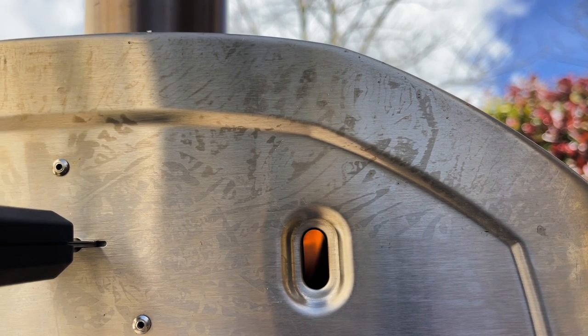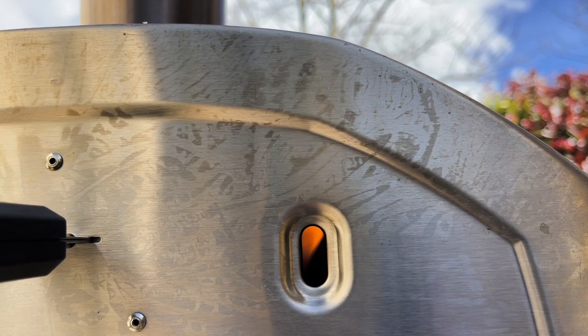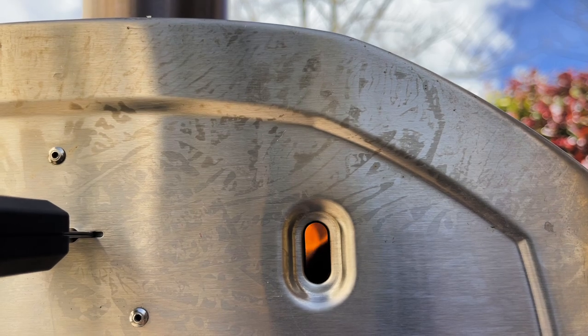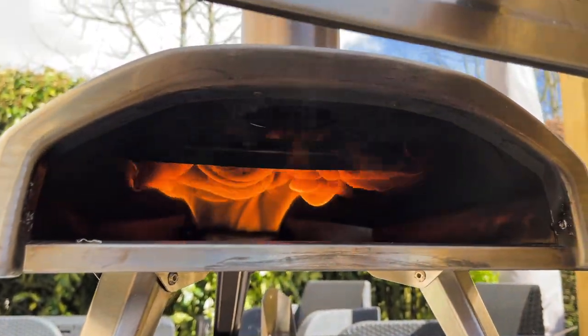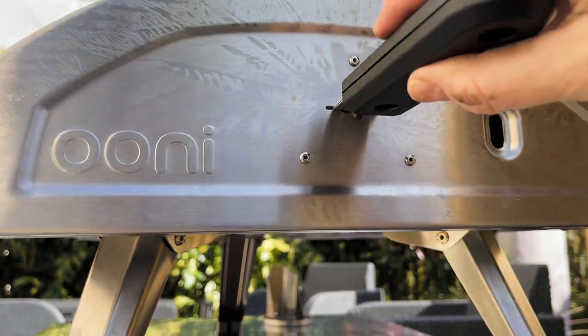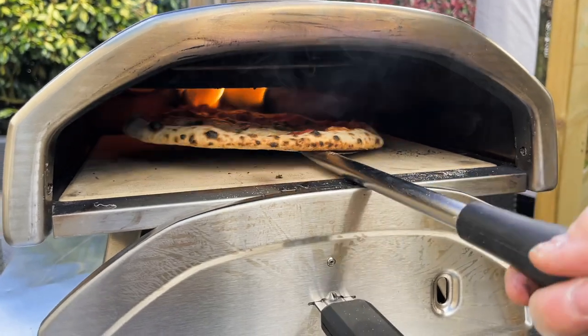Even though there is a small hole in the door to see what's going on, it's really too small — I can't see anything through it other than a little bit of flame at the back. So I do not use that hole in the door at all. I have tried cooking with the door off, but the flames can sweep to the back.